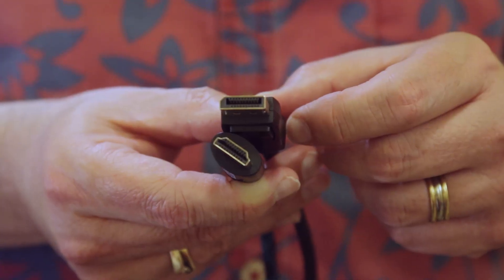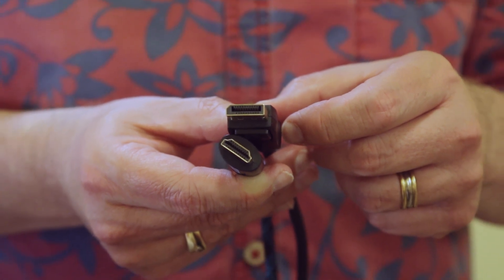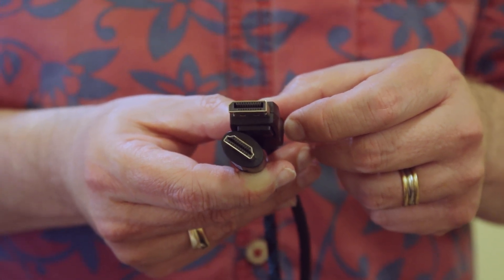Let me show you the connections here. The DisplayPort's on top. It's a little bigger. It has that telltale notch. Also, it's got this button you have to press when you click it in and out of things. It's usually found with desktop computers, so if you want to plug it directly into your laptop, you're going to need some sort of adapter.